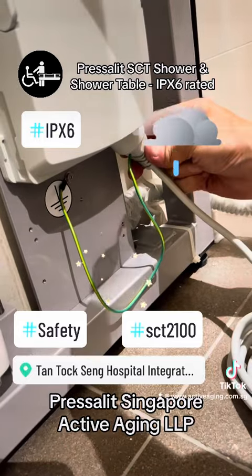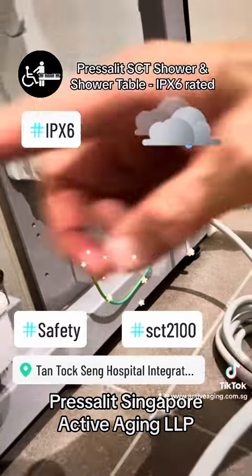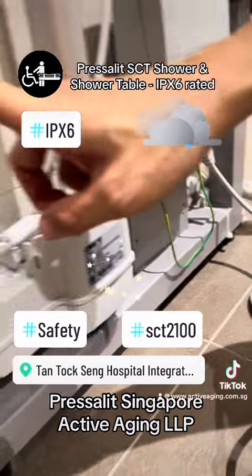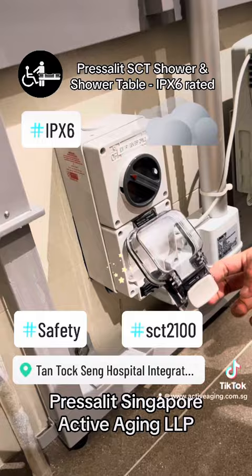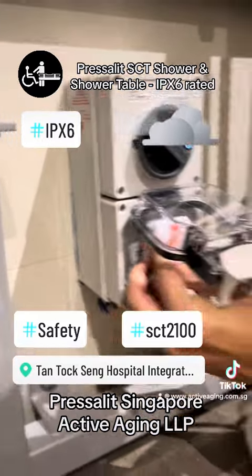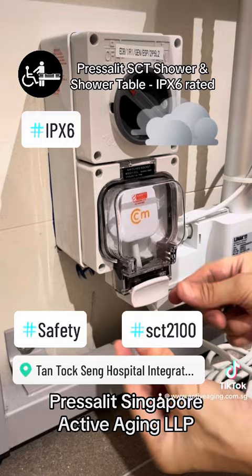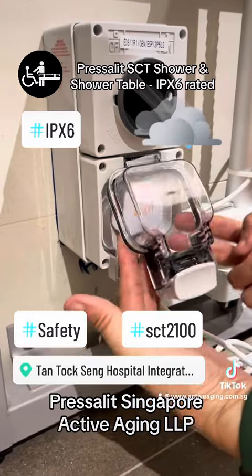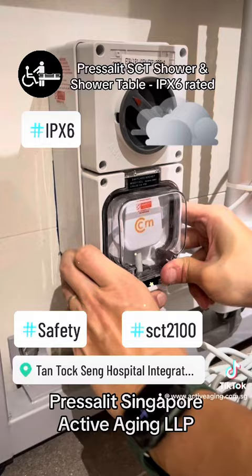Make sure that it sits in nicely and snugly and you don't see any more red marks. That means it has seated properly and it will comply with the IPX6 requirement. The same goes for the power supply here — there is also an IP requirement. It goes in and locks, with a rubber ring to make sure that it's waterproof.